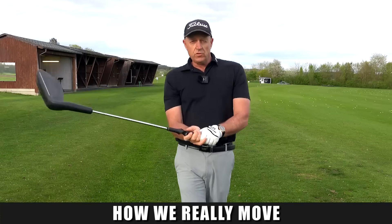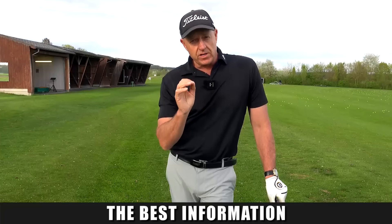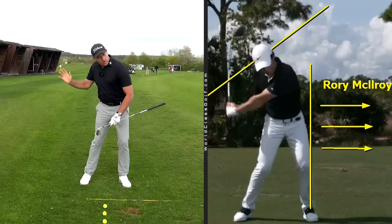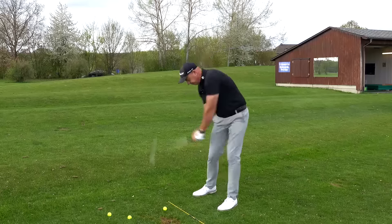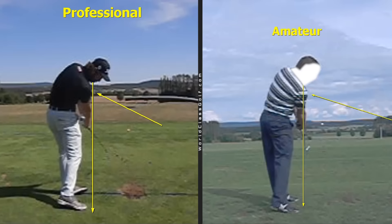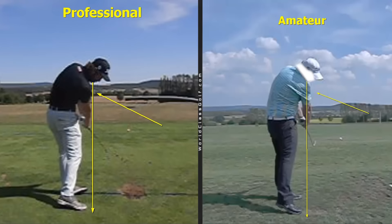Let's have a look at how we really move through the golf ball — the best feels, the best drills, the best information. This is going to improve your ball striking immediately. When amateurs can feel and understand how the downswing works, once they can feel the shoulders and the move, it's like a light bulb goes off — an aha moment that can literally transform your ball striking immediately.